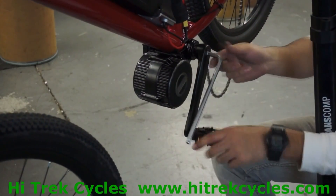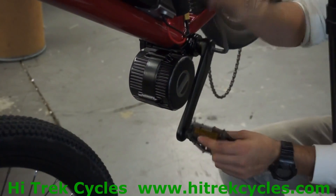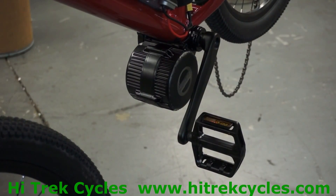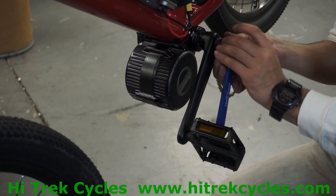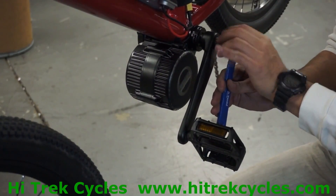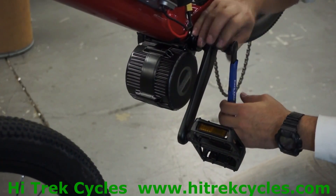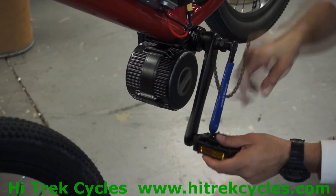Now move on to the non-drive side and take your 8 millimeter Allen wrench to loosen up the crank arm on the non-drive side. Take your crank arm puller, thread it in clockwise, make sure you get enough threads in there, and then pull off the non-drive side crank arm. Make sure you turn it clockwise.